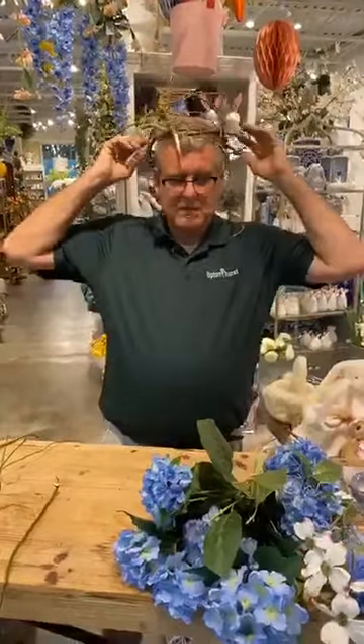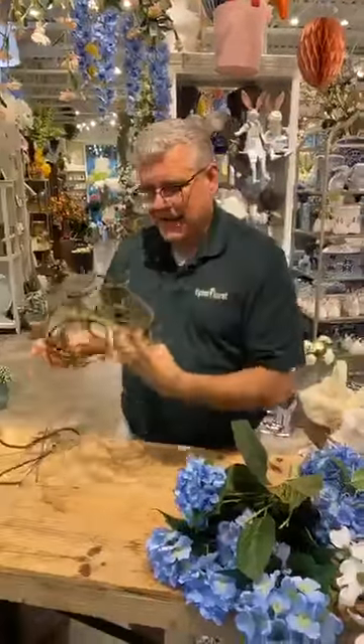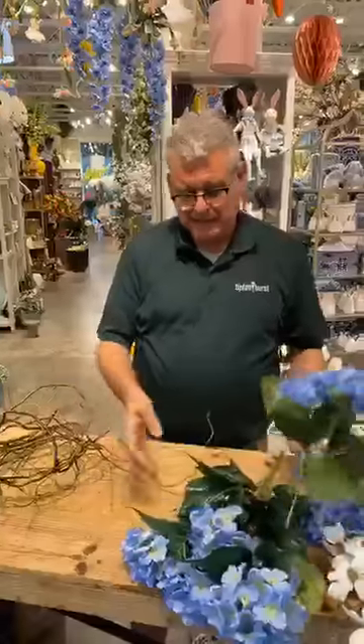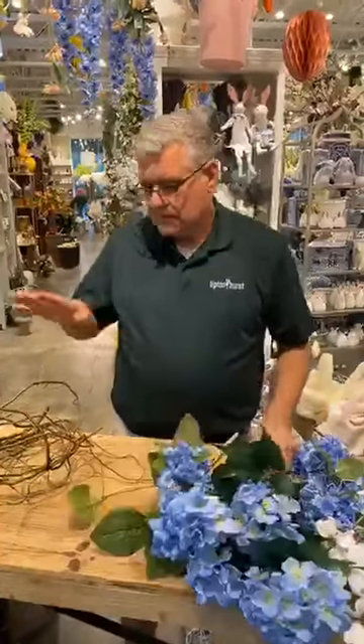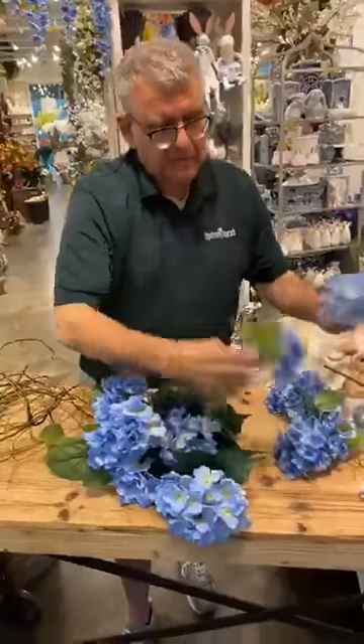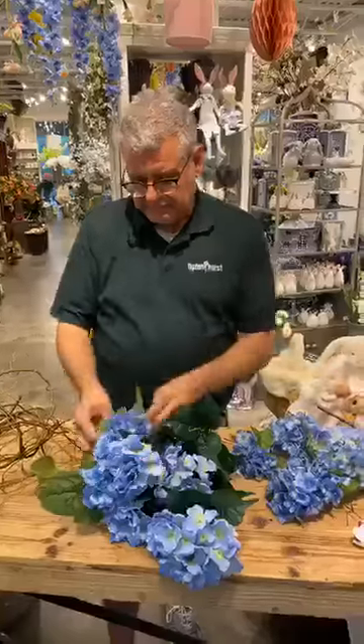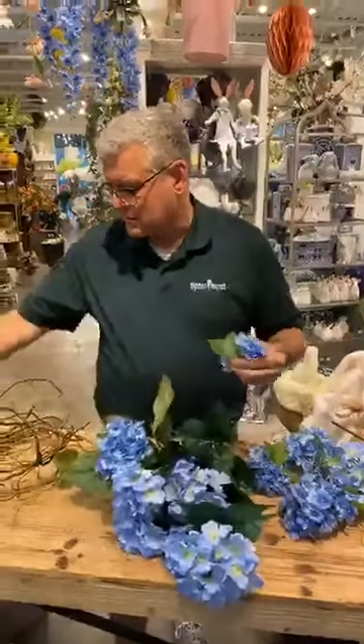There's the base — that feels pretty good. Now we'll go back and I've taken a really inexpensive hydrangea bush. Some of y'all love to use wet glue or hot glue or whatever — I'm still kind of old school, I still use wiring for a lot of stuff. All I've done is I've taken some hydrangea blooms and wired them up.